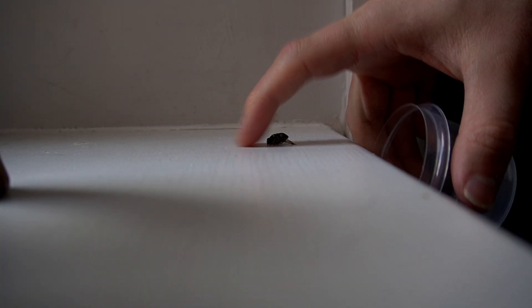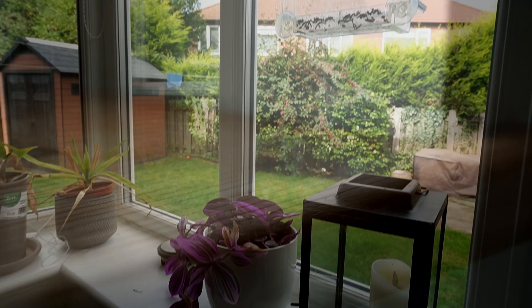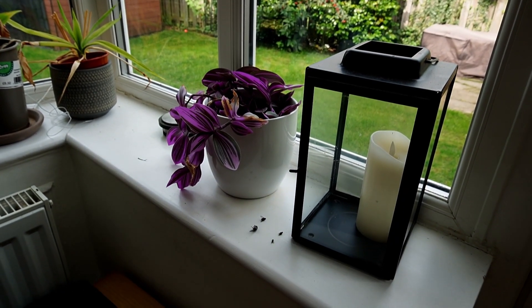With a new experiment bubbling in my brain, I went around the house to see if I could find a collection of flies to inoculate, and it wasn't very difficult because I hate spiders and I hate hoovering.